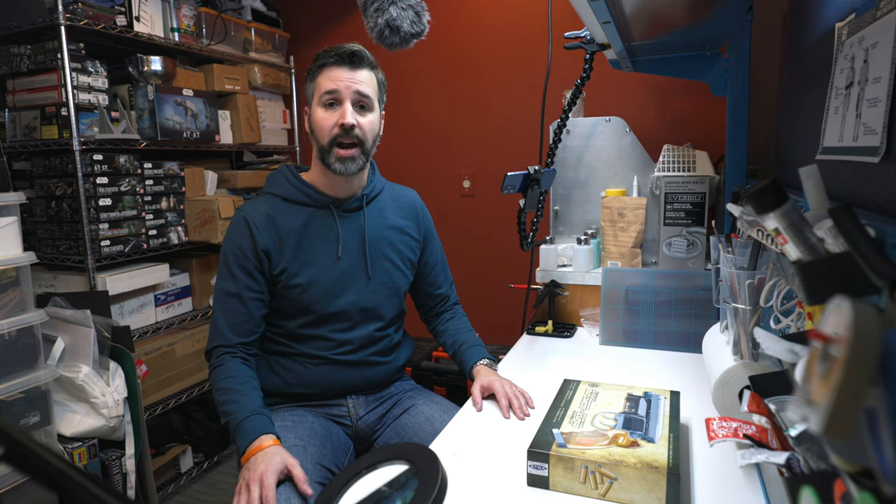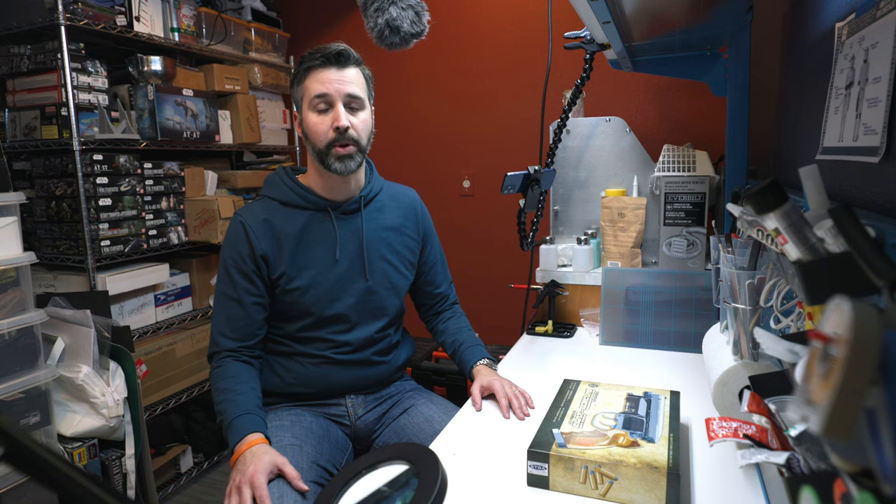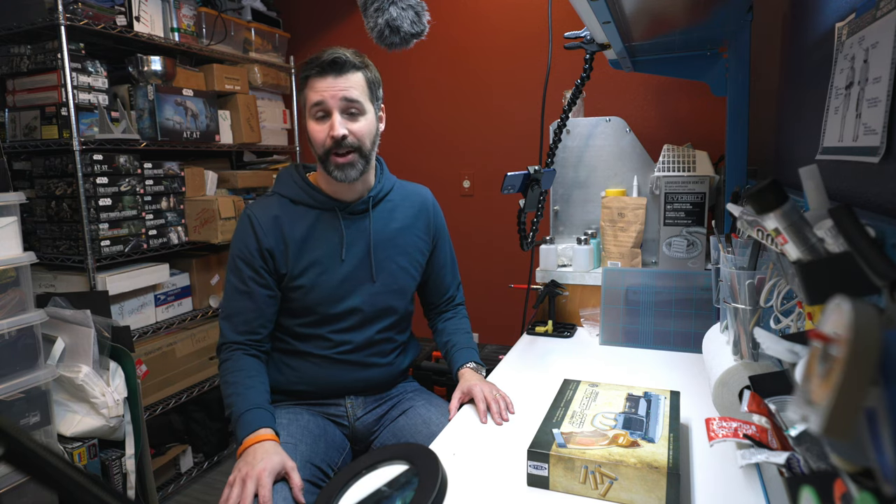Whenever I start a project, I first like to do a lot of research on it — get all the background about how the prop came into existence, what real pieces may have been used to build it. The Blade Runner Blaster has actually got some really good history, and here's what I found.